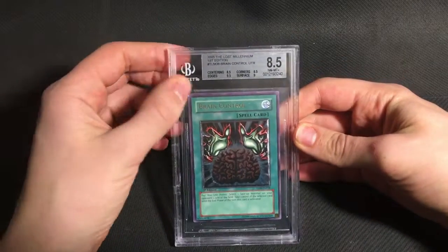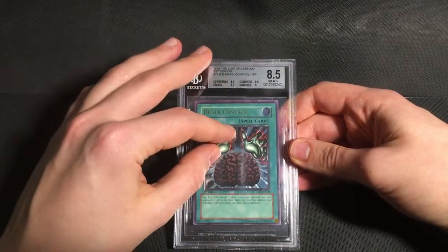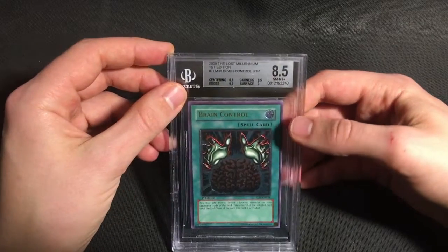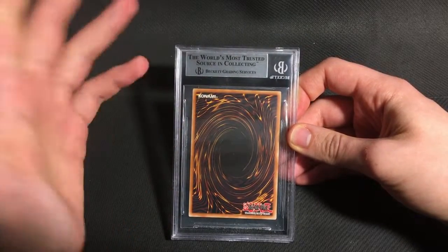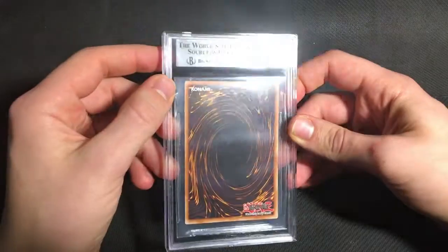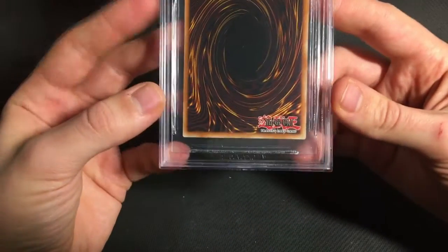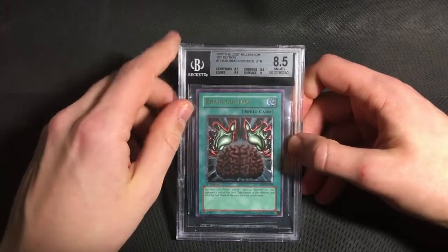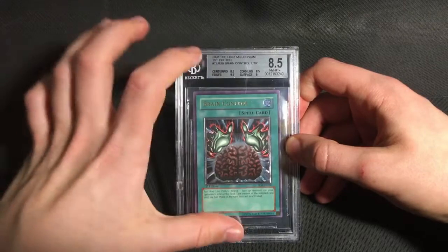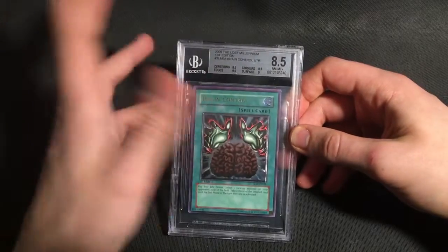Then I had one disappointment from TLM, which was this Brain Control. I'm probably just going to crack this and put it back in my binder, because I did think you could get a 9.5 if it got a 9 on centering. But definitely I thought it would get at least a 9 overall. But it actually ended up with an 8.5 on corners, which — this grader was pretty harsh on European corners. If any of you have ever tried grading European cards, you're probably aware of how brittle the corners are. I really would say the corners on this card are not bad at all — I think there's some very minor factory stuff at the bottom, so I really think the corners should be at least a 9. So I'm a little bit disappointed with that grade.